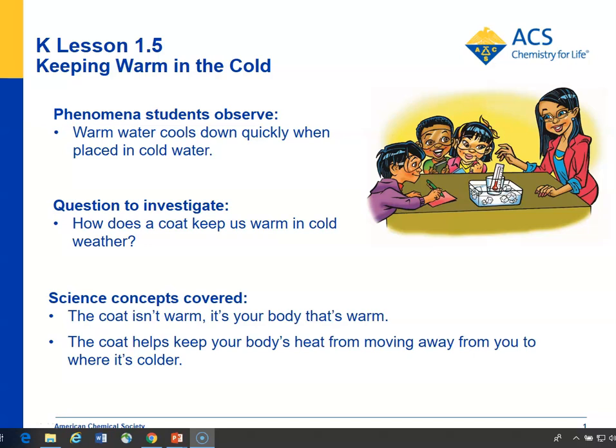In lesson 1.5, the teacher will begin by showing students a model of something warm placed in something cold and the temperature of the warm thing decreasing. She'll make an analogy between this model and students whose bodies are warm, but if they go out in the cold, the warmth leaves their body and is transferred to the cold and they feel colder.